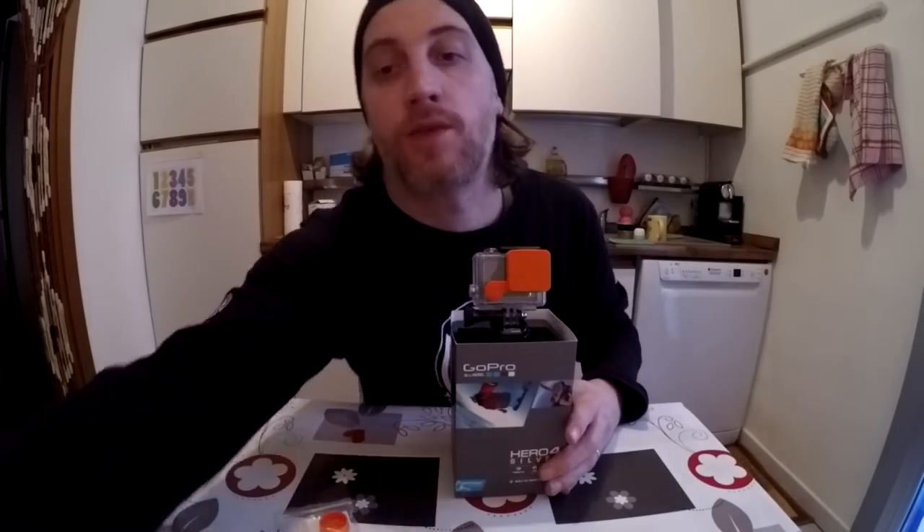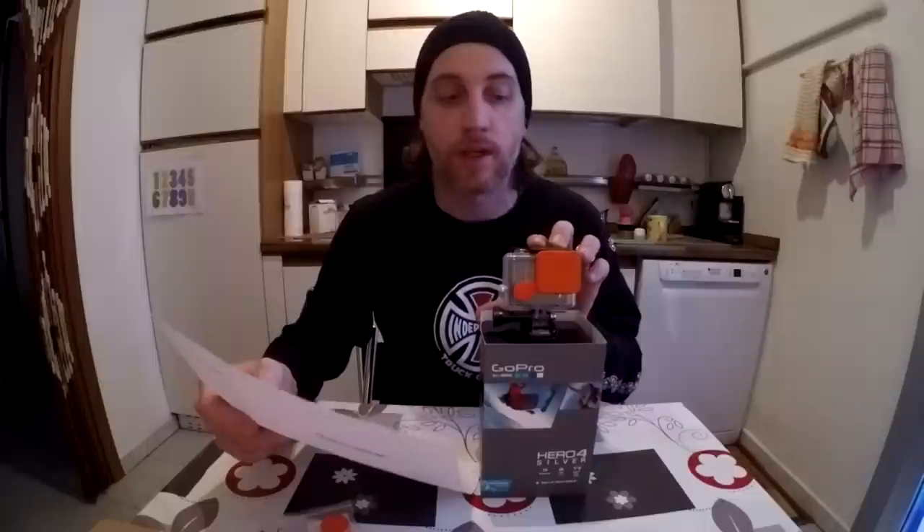I also sent an email to PolarPro — PolarPro filters, which make polarized filters and underwater filters for GoPros in general. I asked them if the HERO3 Plus filters are compatible with the HERO4 Silver edition, and they answered back: our HERO3 Plus filters are compatible with the HERO4 standard housing — the standard housing is the one you get in the box, which is waterproof up to 40 meters. So that answered another question.